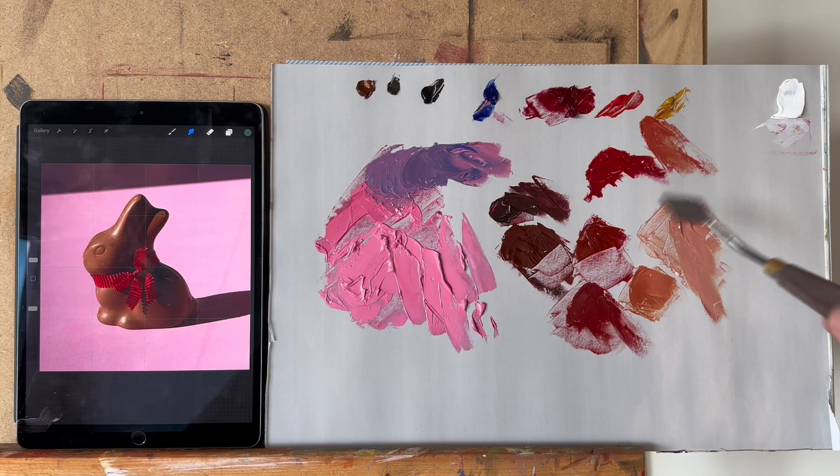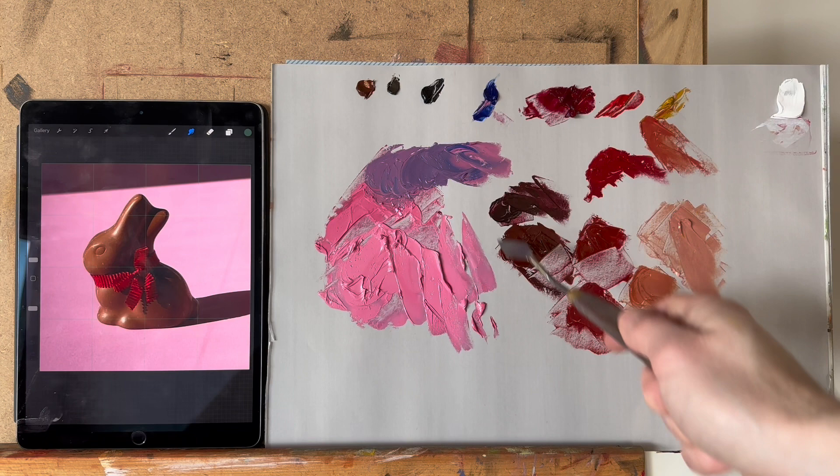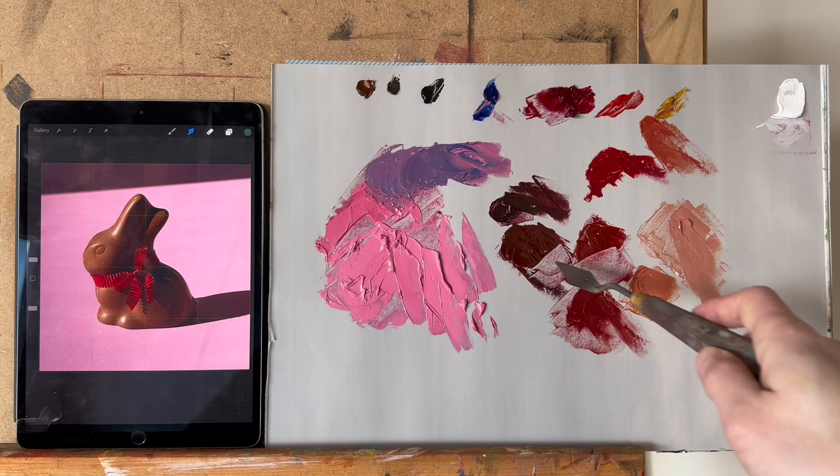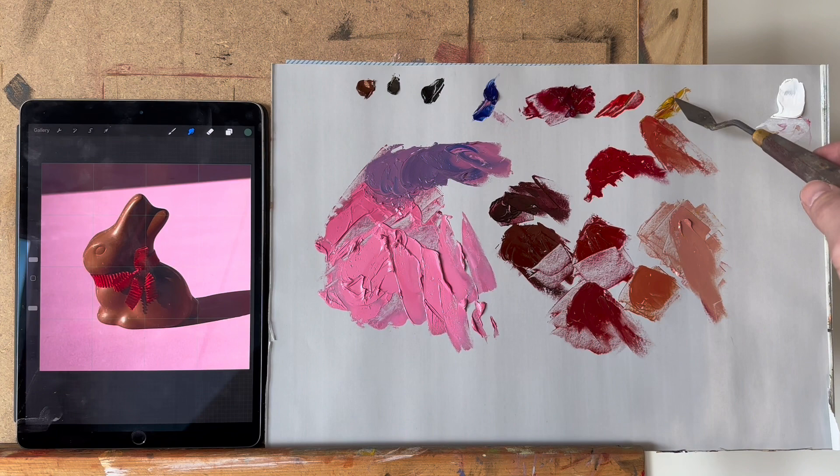For the chocolate bunny itself, I have a range of colors — all mixtures between pearl red and a tiny pinch of ivory black. They make very nice dark browns, and the more red you add, the lighter it gets. For the lightest parts I also use some yellow ochre in the mixture.